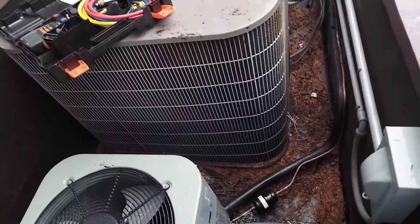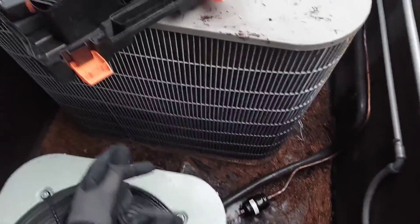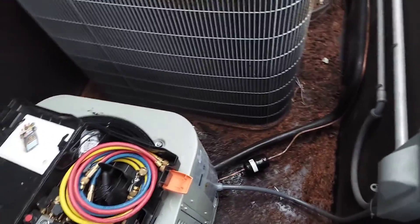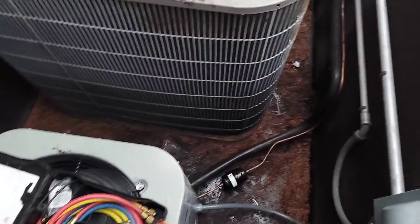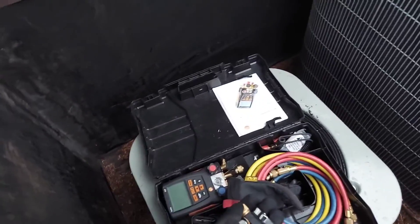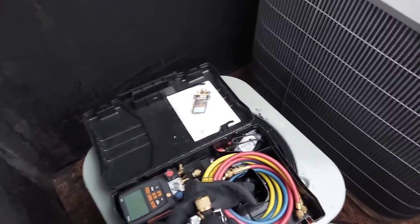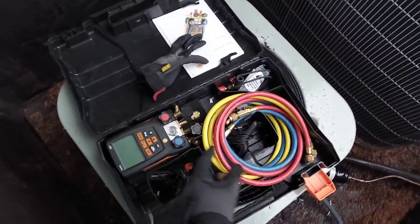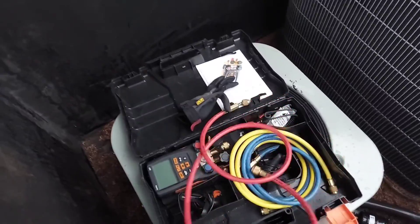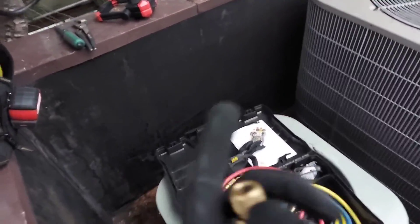I've got to figure out where it's leaking — maybe the indoor unit — but I'm losing daylight and it's raining, so I'm calling it quits for today. I want to note exactly where my pressures are when I leave, then return tomorrow or two days later to see where it's at. That will give me a clear picture of how much the system is leaking. Also, use a short hose — you'll only be plus or minus one PSI.